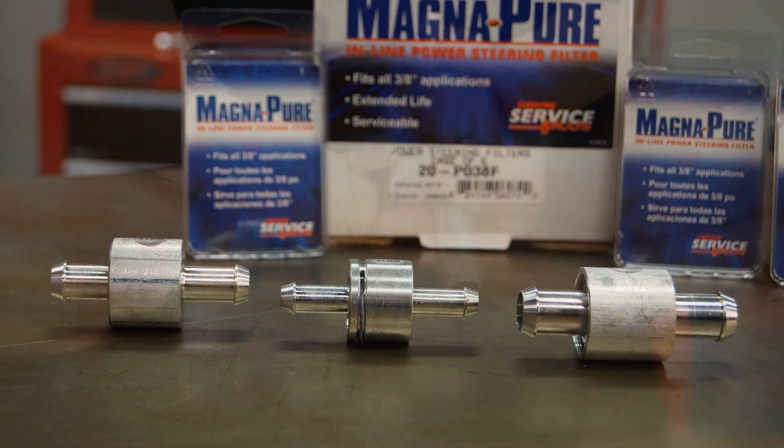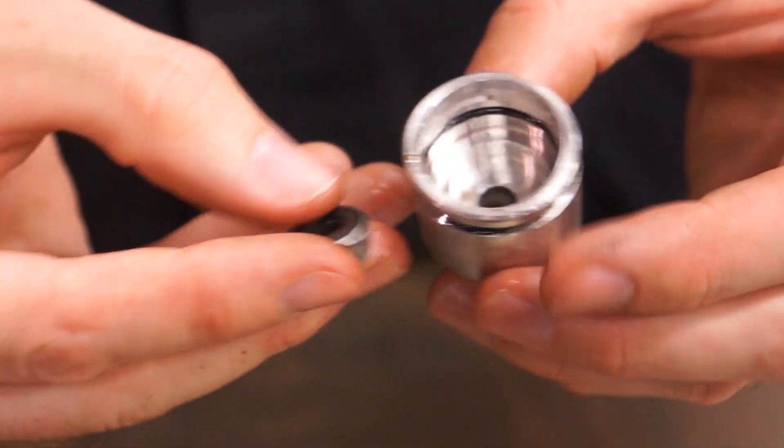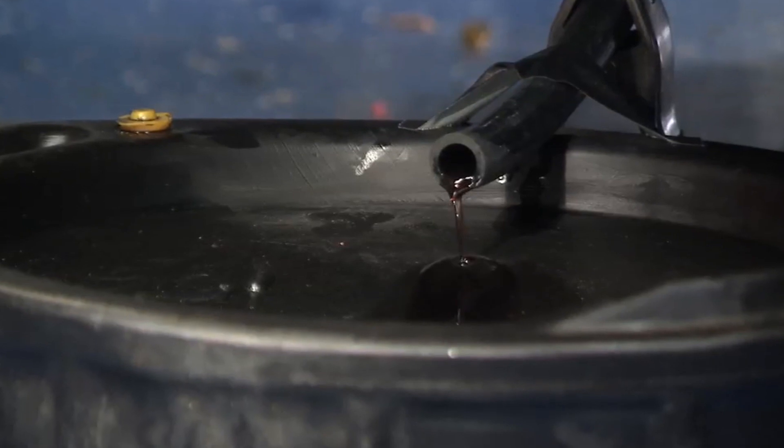When the vehicle owner returns for an oil change, you can open the filter and inspect the magnet and filter for contaminants. This will most likely provide another opportunity to present fluid service and possibly power steering hose replacements. The goal of all this is consumer education — the more your customer knows, the easier your job will be.